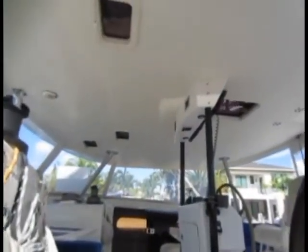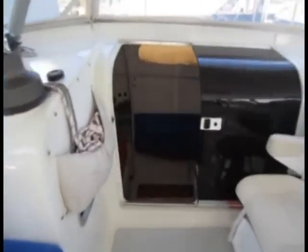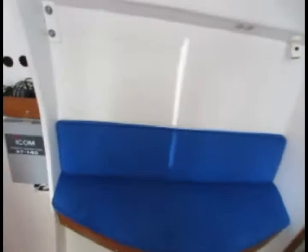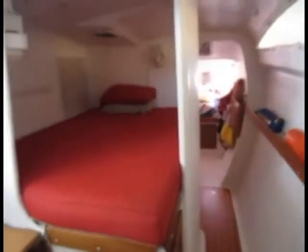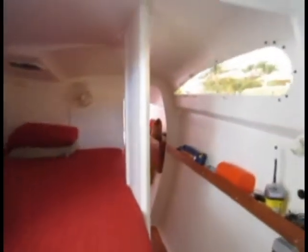Coming back up the companionway — here is the hard top. Shooting down the other side, there's a chart table on this side, another big queen-sized bed with memory foam mattresses, and the daggerboard casing right there.